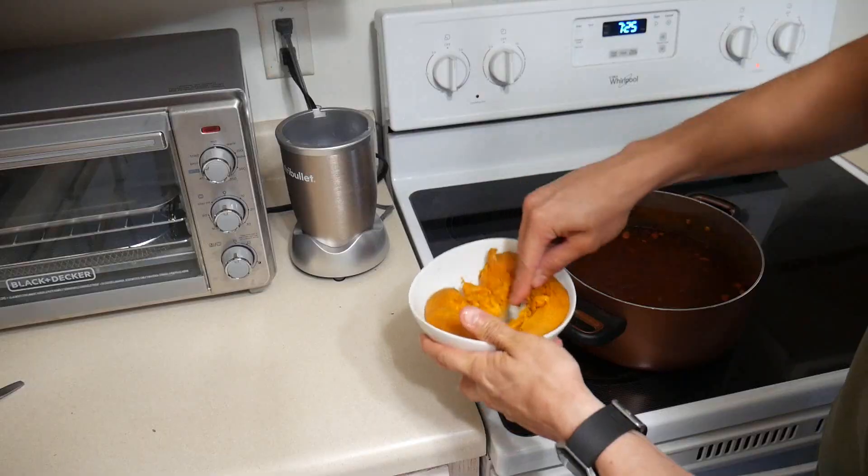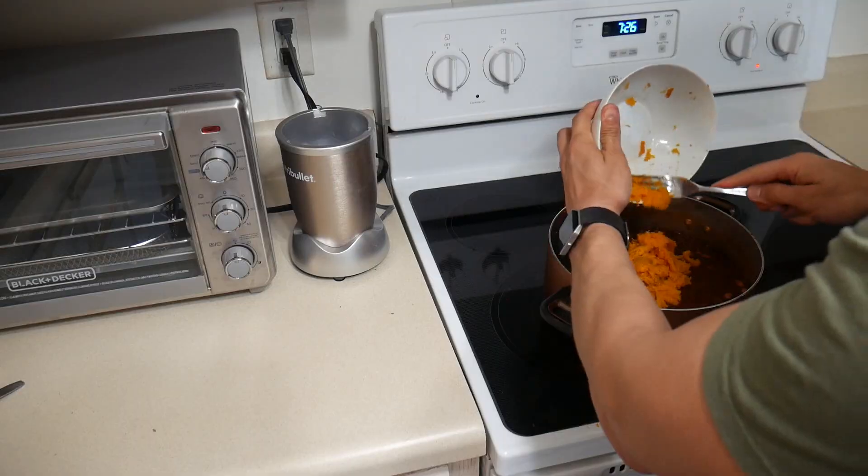Once your three bean chili has been cooking for about 30 minutes, take the sweet potato out of the oven. Take off the peel, mash up the sweet potato, and throw it into the three bean chili, mixing it in together to make this chili thick the way we like it. And when I mean thick, I'm talking that thick that's going to like ruin the next five years of your life type of thick.